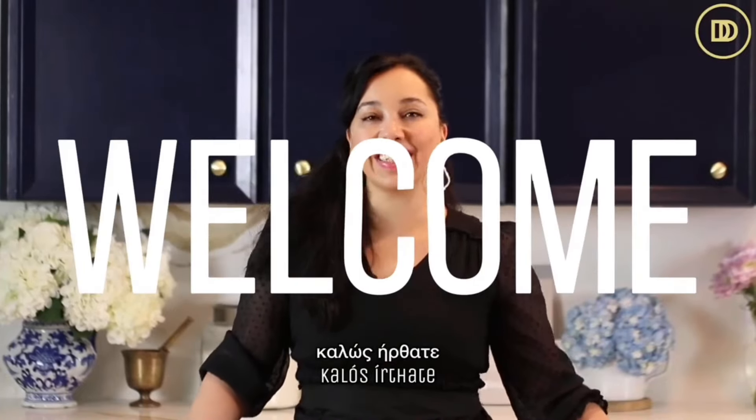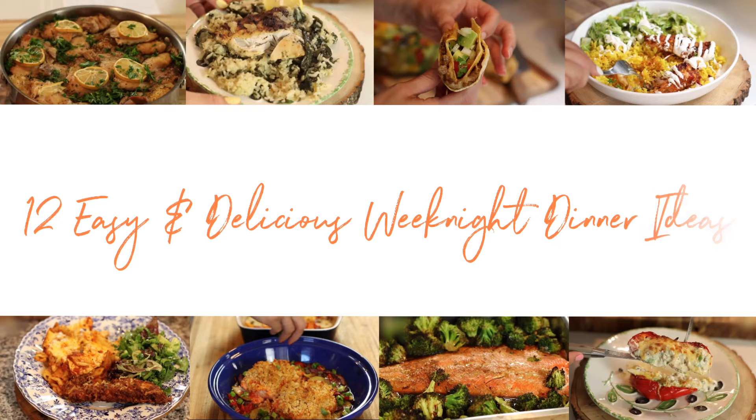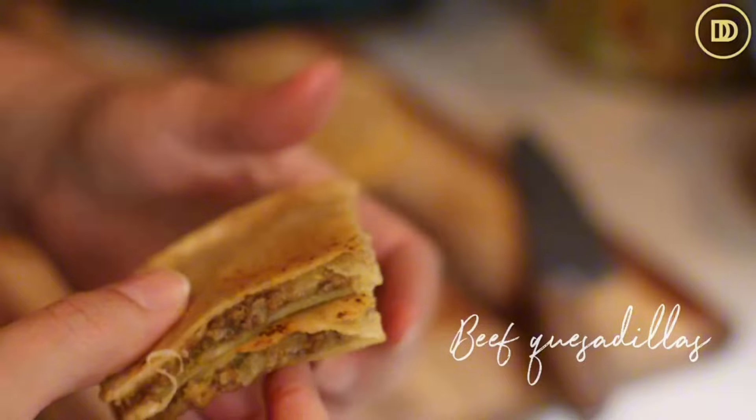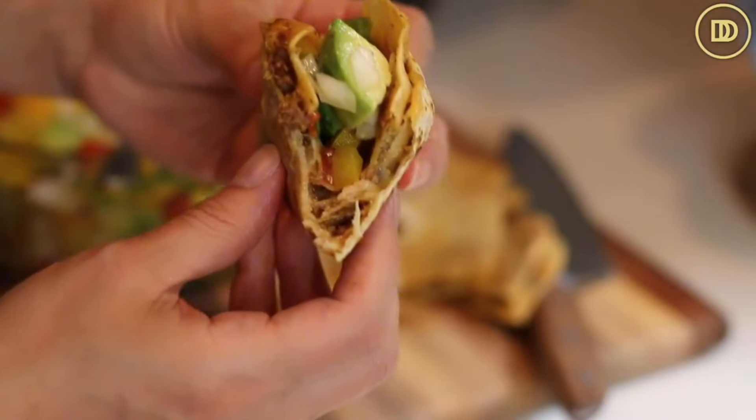Hi everyone, welcome to another episode of Dimitra's Dishes. Today we're going to be making a delicious and easy 30-minute meal. You can serve it as a main course with lots of sides - they can be quesadillas and they could be tacos, or both. I usually make lots of Mediterranean food, but every time I want to switch it up, I serve these and my kids love them. This can be served as a main course or as an appetizer. Let's get started.